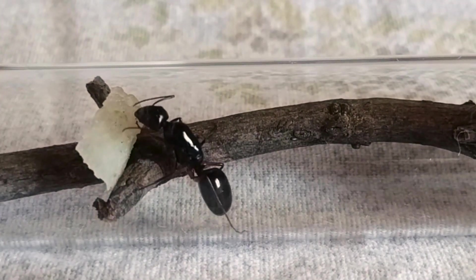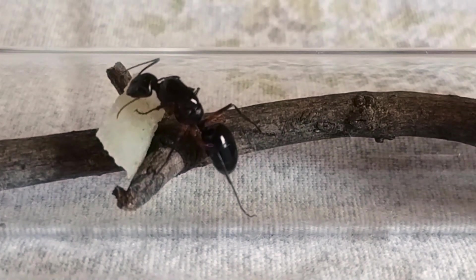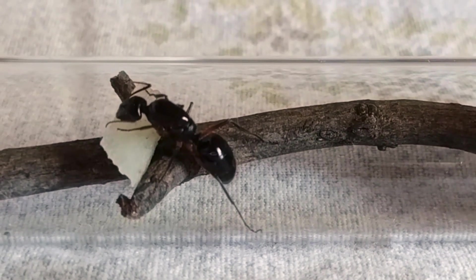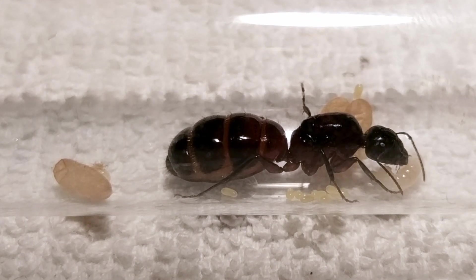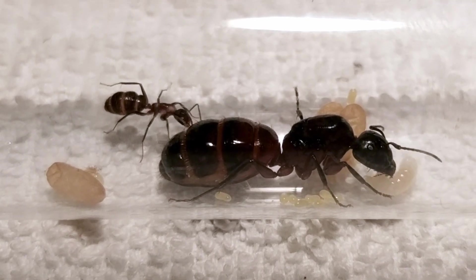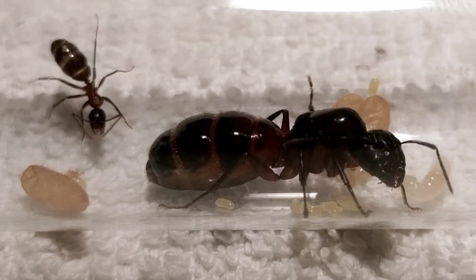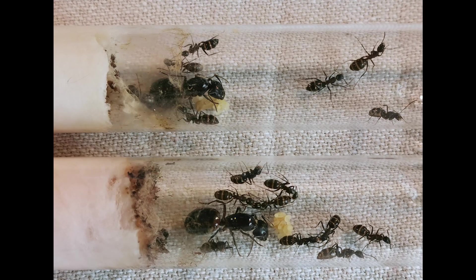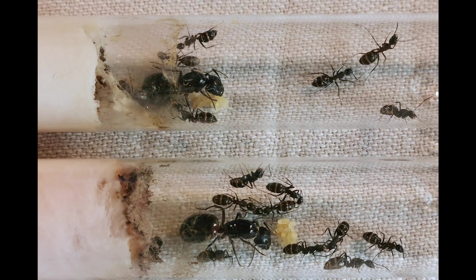For this, I am going to assume that you started your journey with a single queen, which is an experience I highly recommend — not only does it create a special bond to them, but it also gives you, as their keeper, the time to grow with your colony and learn what their needs are. The growth of your colony will depend on many factors, and I am saying this because I have multiple queens and colonies of the species and have noticed vast differences in their development speed.